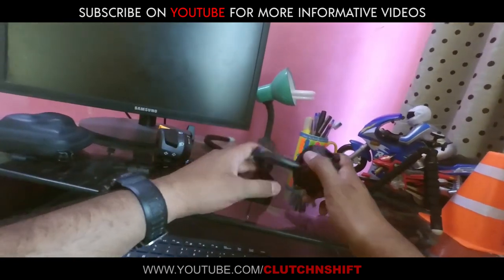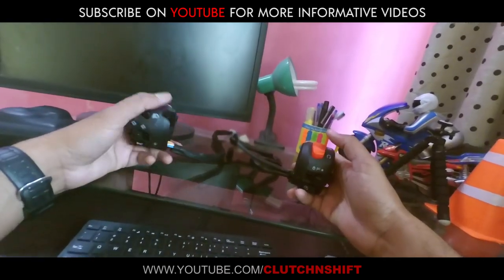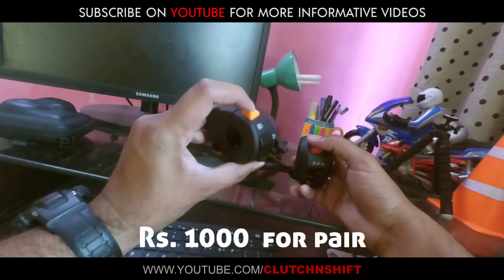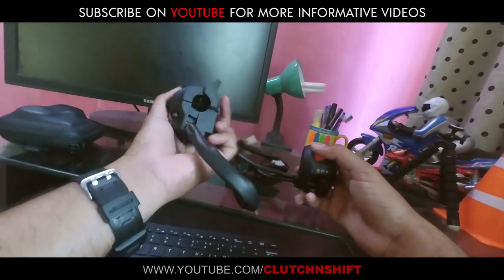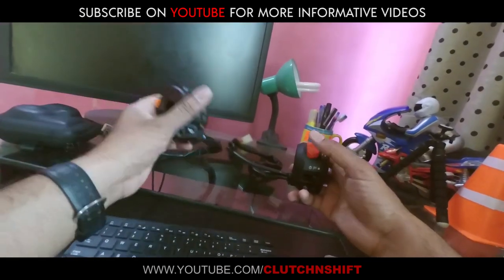So I have purchased aftermarket ones in Pakistan. The assembly is not good — I got them for around 1000 rupees. The quality is not great, but so far so good. I will go ahead and install them.